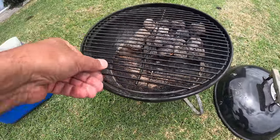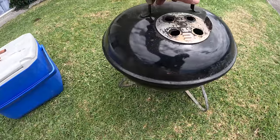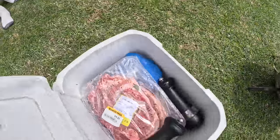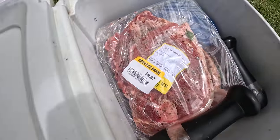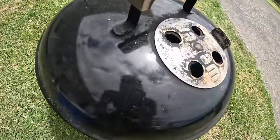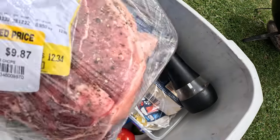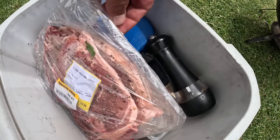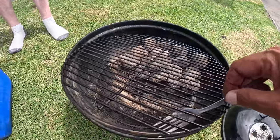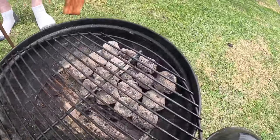I'll put that on for a few seconds, heat it up, and put the pork chops on. These are the pork chops, look. Yummy pork chops. Some butter there. Just to open it up, put it on. I'm just going to add a little putakawa in here.